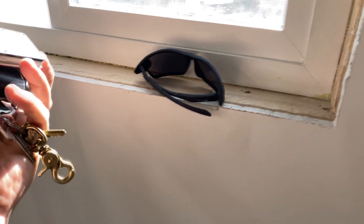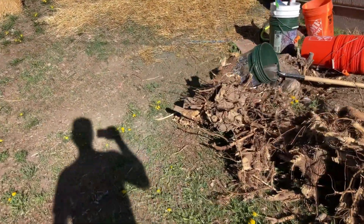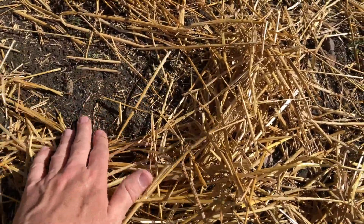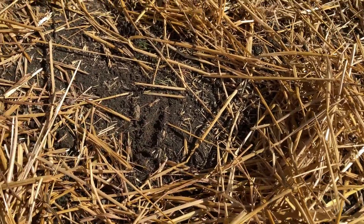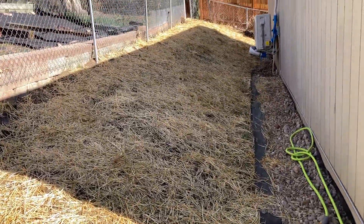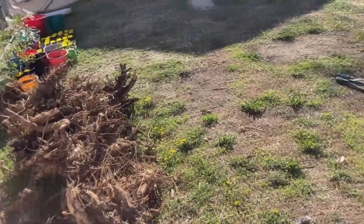We're gonna go do some yard sales. I just need to grab my keys, wallet, and sunglasses. Let's check out the moisture underneath — yeah, it's wet to the touch, it's definitely still damp. Someone in the comments of yesterday's video said don't over-water it because then it'll start composting, so that makes sense. I think I'll leave it and maybe water it once a day.